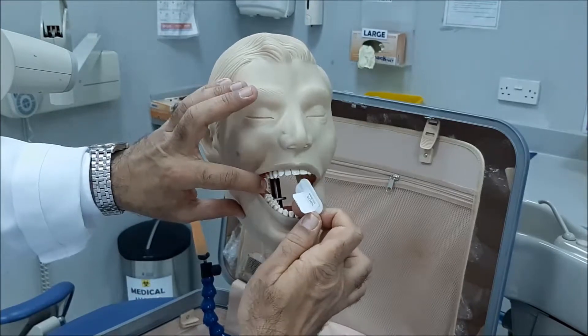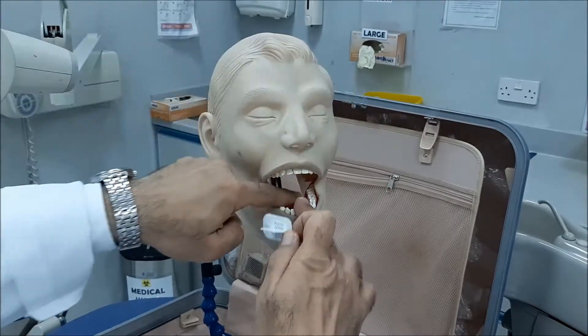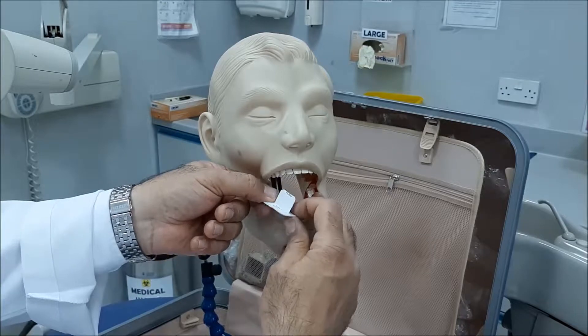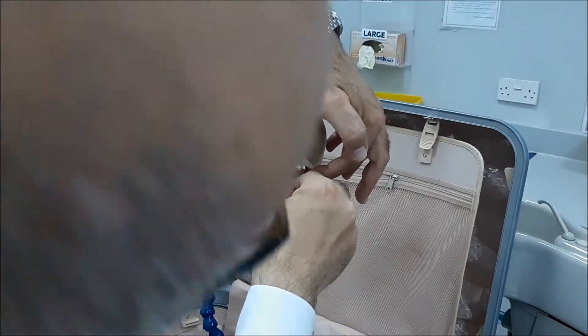You ask your patient to open wide, and then you introduce the film — let me do it on this side. This is the second molar over there. I will look inside, try to locate it, and then introduce it inside the oral cavity. Once you reach the second molar, put it all the way back so that the second molar is biting.